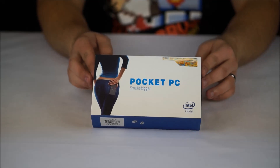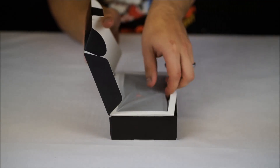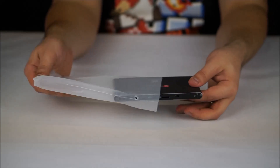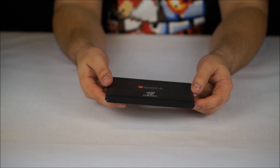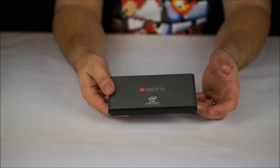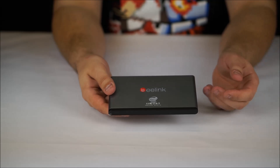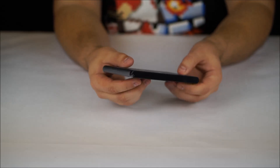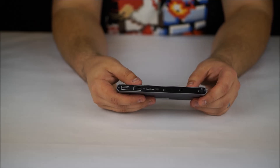Let's unbox the B-Link Pocket P1. First things first, we have the actual mini PC itself. It's very, very weighty and feels really, really well made. It does feel like it's entirely made out of metal, much like the ANOL mini PC, which I was a big fan of. Having a look around the device, it is pretty blank and most of the ports — in fact all of the ports — are located on the back.